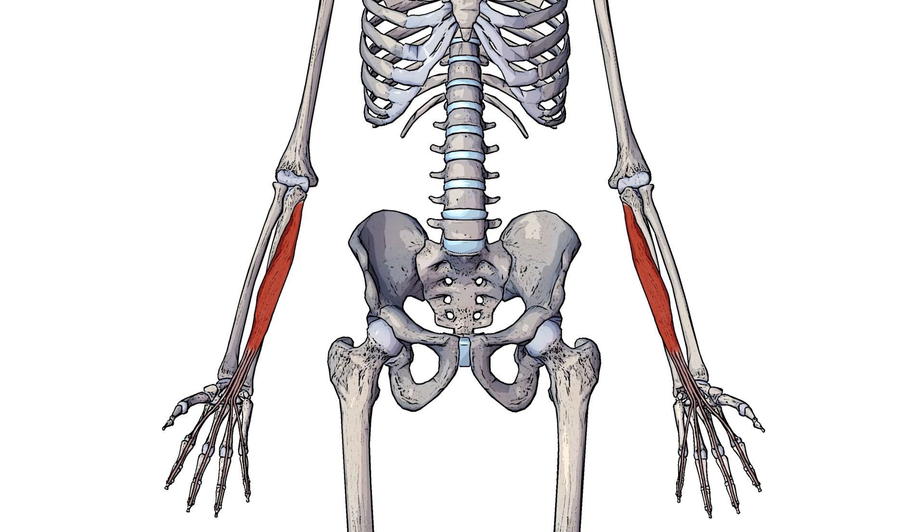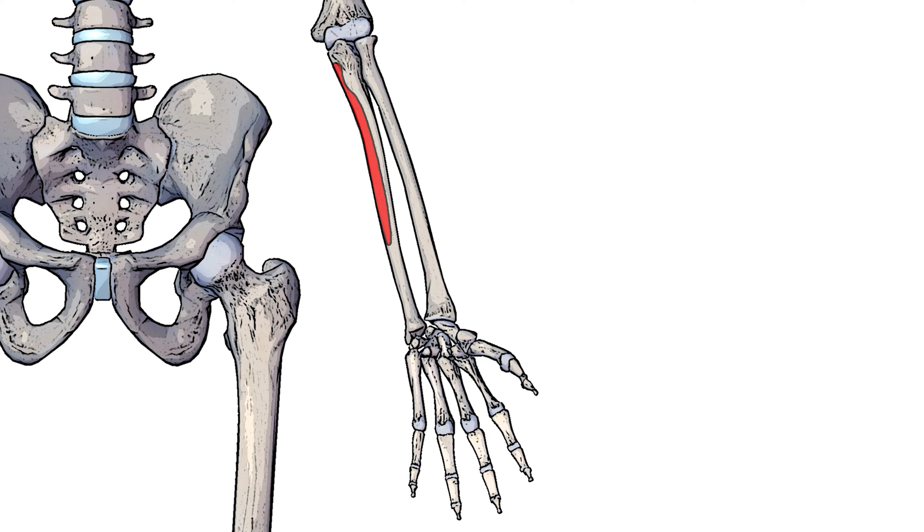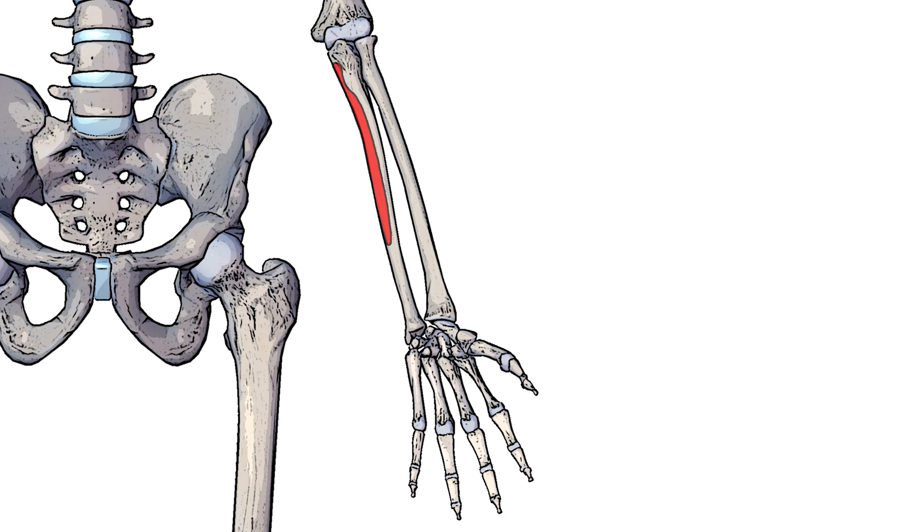Let's take a look at the origins next. We can see the origin point here highlighted in red. So this bone here would be the radius and this bone here would be the ulna. The red section that's highlighted is towards the medial side — medial being towards the midline of the body — and it's also on the front of the ulna, the side facing us, so that would be the anterior side. So the origin point of this muscle is on the upper three quarters of the anterior and medial surfaces of the ulna.